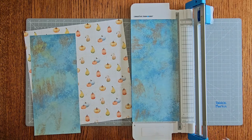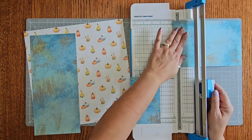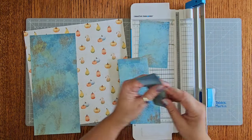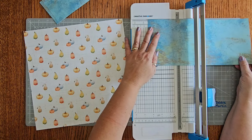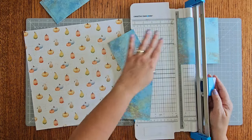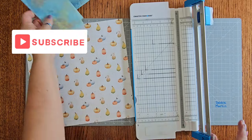We don't need this little piece right here. We're going to turn this and go three and a half, three and a half, and three and a half. This is an extra little piece — there's three of our mats. We need three more. Put this in sideways at three and a half, three and a half, and three and a half. This is a little extra piece — there's our six mats.